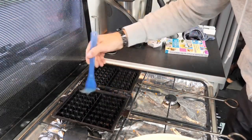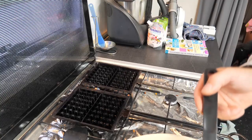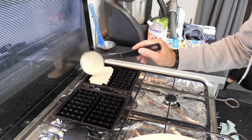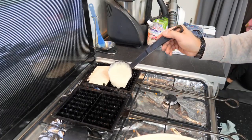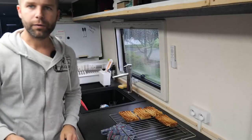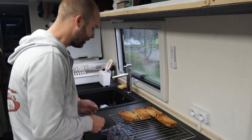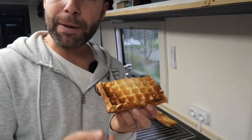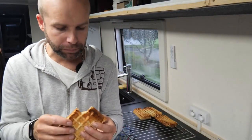Je trouve que c'est plus rapide que les crêpes — déjà parce que vous les faites deux par deux et vous n'avez pas besoin de les retourner comme une crêpe. Vous pouvez aussi rajouter du fromage, comme de la tomme de Savoie râpée, dans votre pâte pour faire des gaufres salées — franchement c'est terrible avec du fromage. Les gaufres sont quasiment terminées. Regardez, elles sont finies : vous avez une belle gaufre avec des bulles d'air, aérée et croustillante. C'est extra.